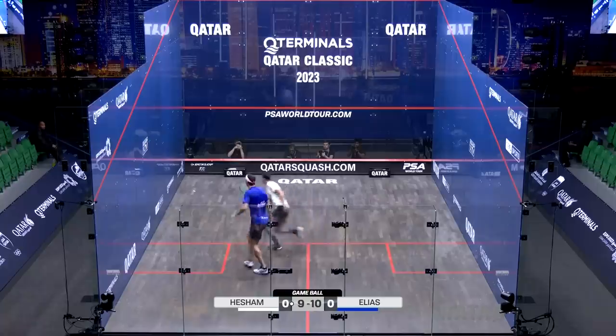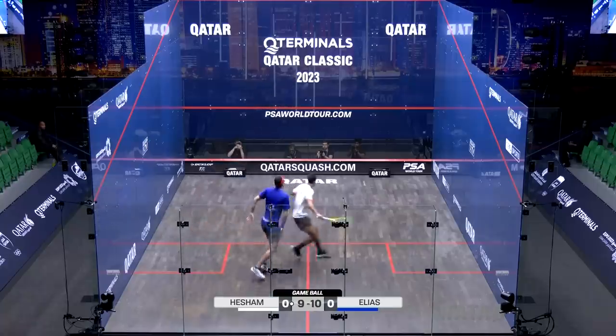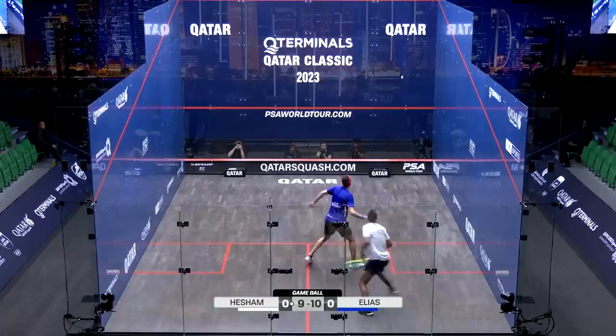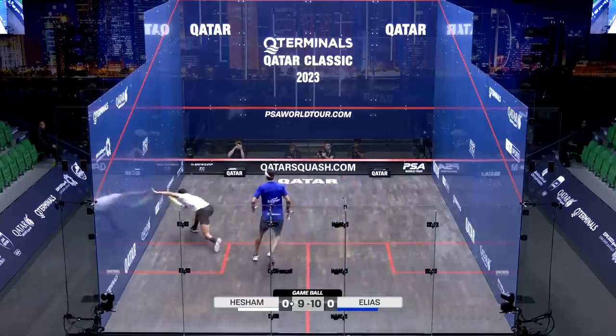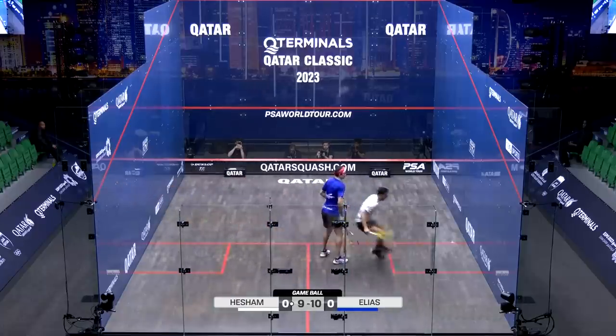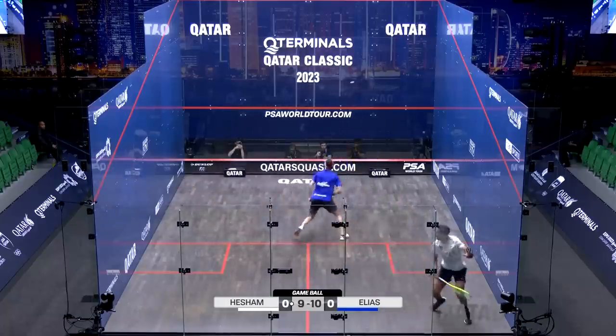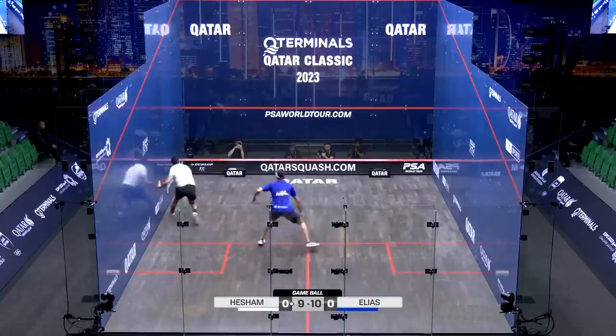Oh, he's done it through his legs. This is like a routine. Oh! He's going to get it!